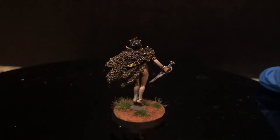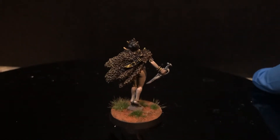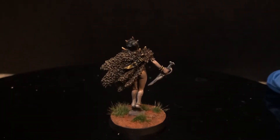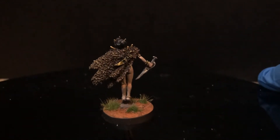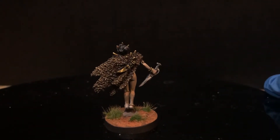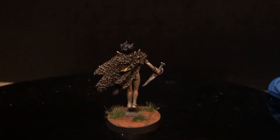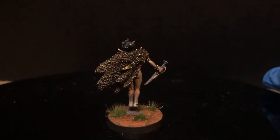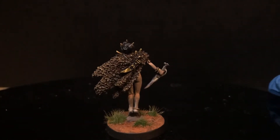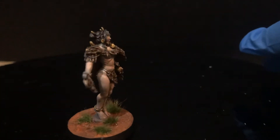From this distance you can see the NMM effect — it looks like light is glinting off the metal sheath, but that's not real. That's actually a painted effect. If you go really close it kind of destroys the illusion, but if you keep at this distance it looks crazy — it literally looks like light glinting off a metallic blade.